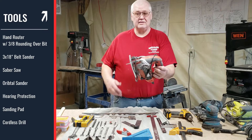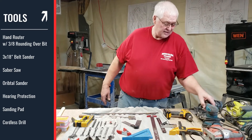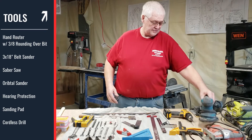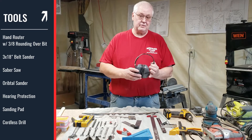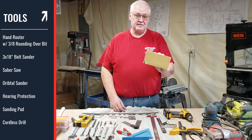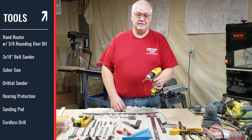A saber saw that everybody probably has at home. A random orbit sander that I have for finish sanding. Of course your hearing protection. A sanding pad for final sanding also.